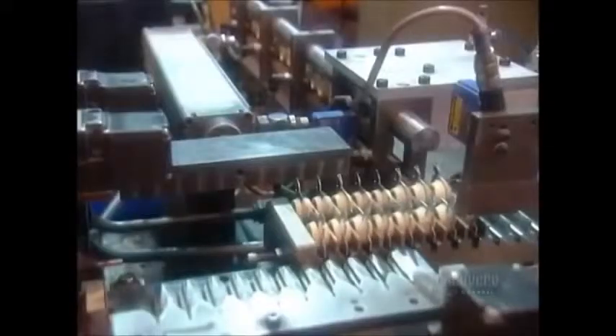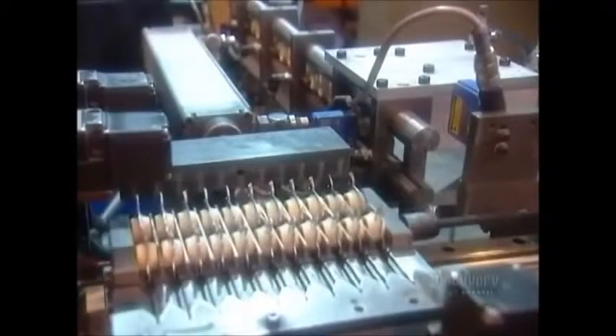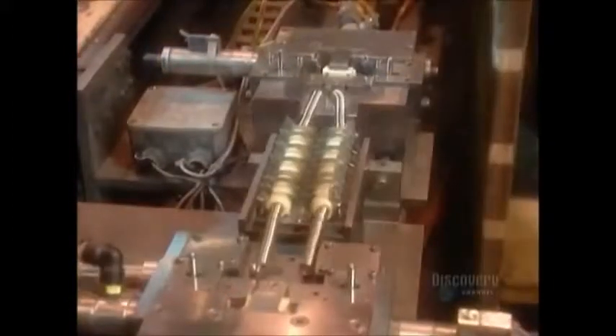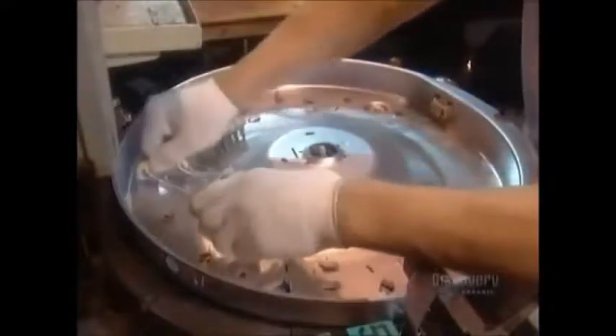The dryer's heating element works much like the element in a toaster, except it consumes a lot more power — up to 6,000 watts. The factory receives the steel and ceramic heating coils ready-made. Workers simply position them on a sheet of galvanized steel. They also install a temperature sensor that shuts off power should something go wrong and cause the dryer to overheat.